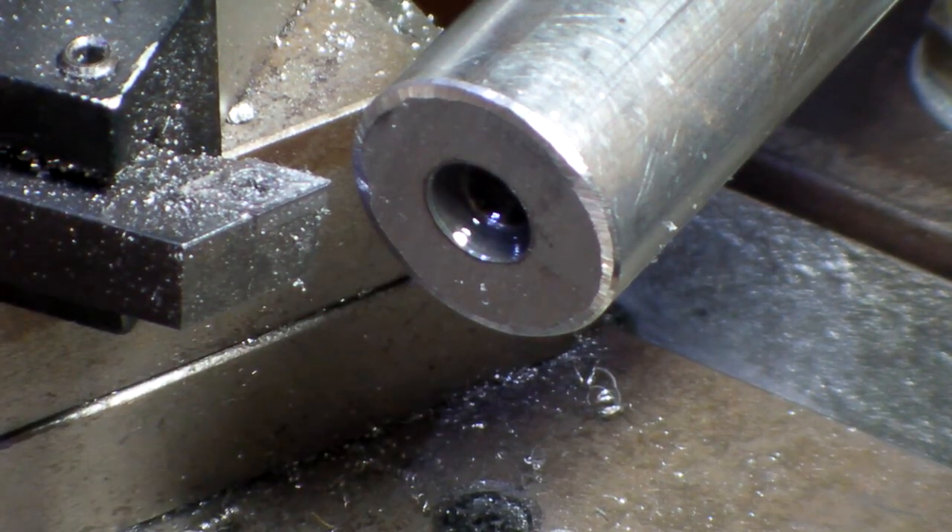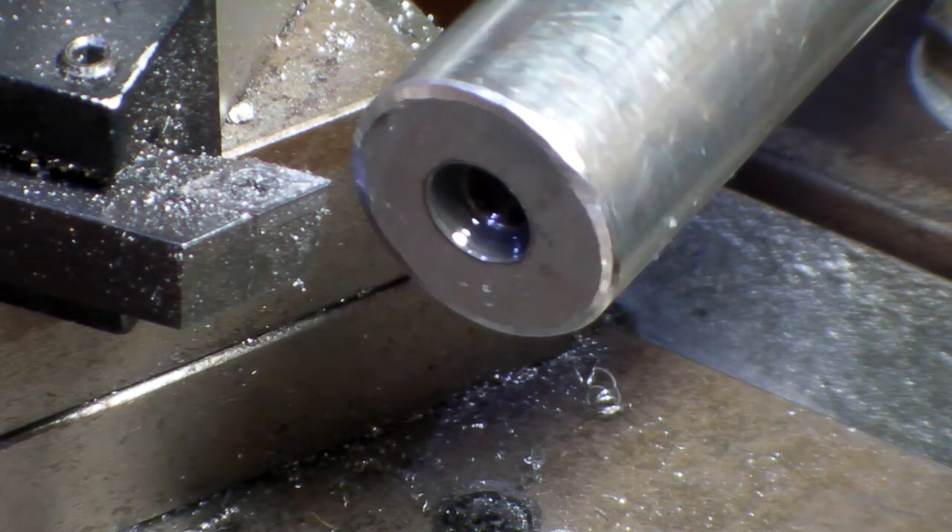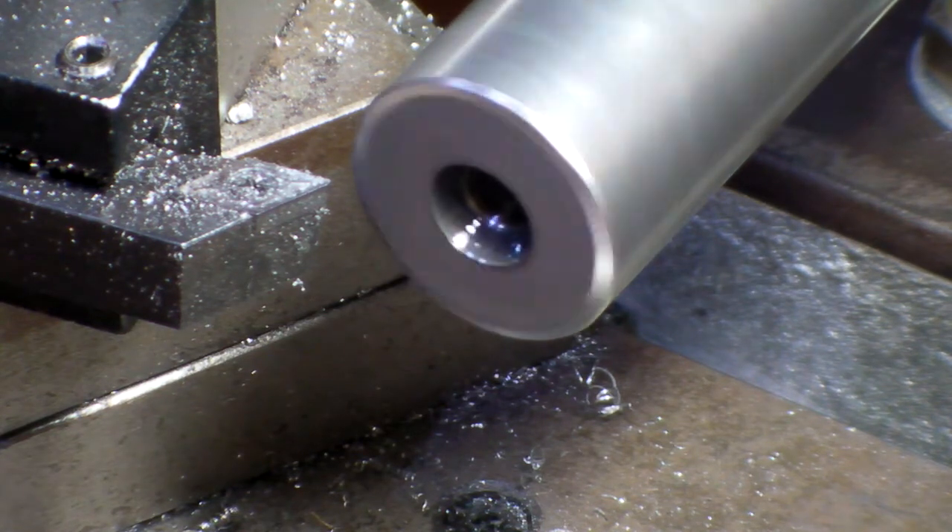I just have to clean off the end of the main spindle. Actually, I don't have to. Yes I do.